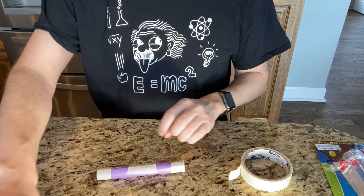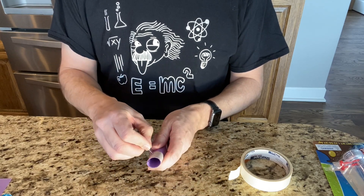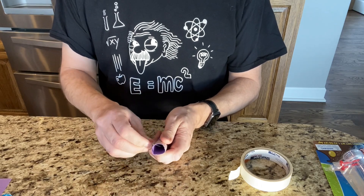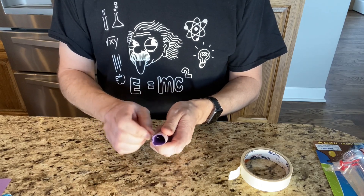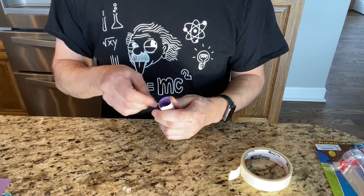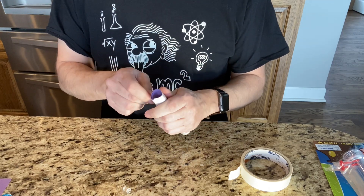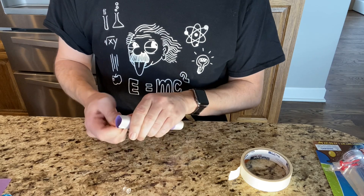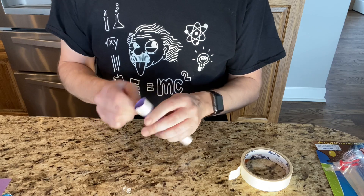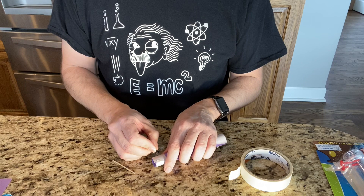Then you'll take your pushpin. I found it's helpful to have the pushpin because you're gonna need it to get your toothpicks through. We'll show you what we're gonna do with the toothpicks in a minute — this is actually going to stop the Mentos from falling into your Coke container.